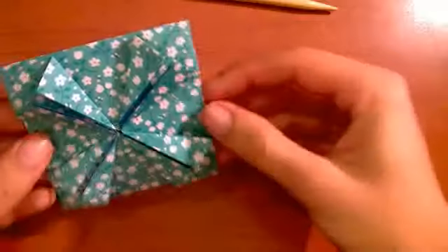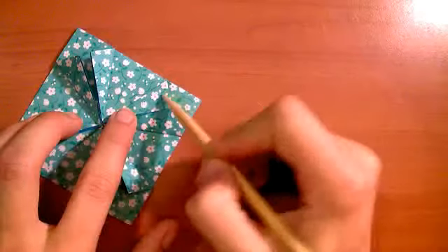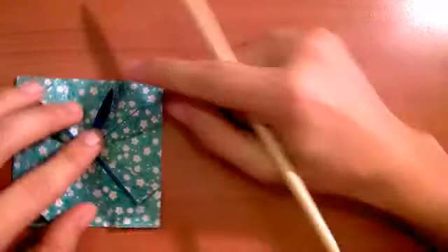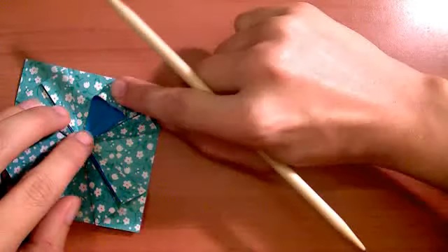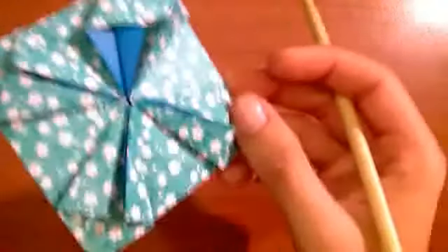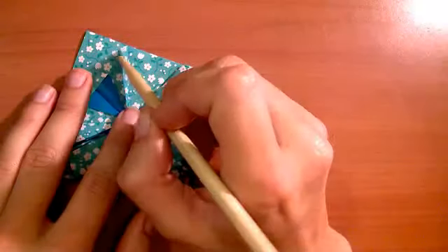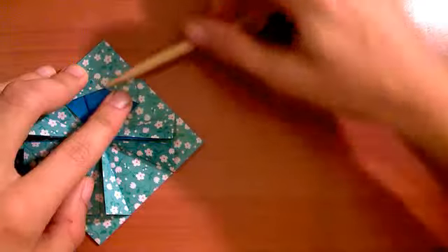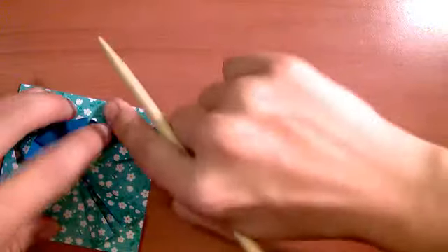So it looks like this. Now you want to open each of these triangles up and squash it down. We're going to open this one, hold it to the top, and press down so that this crease lines up with the center. Then you're going to do that for all of them — open it up and press down, making sure it's on the crease. Do that for all of them.